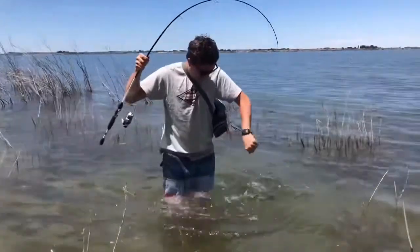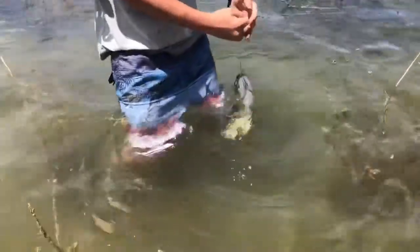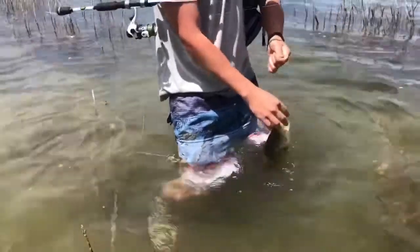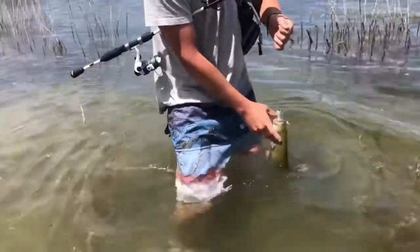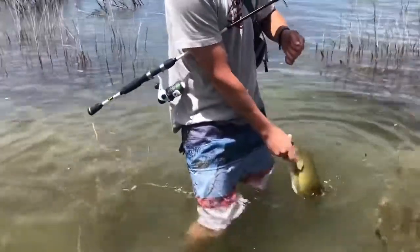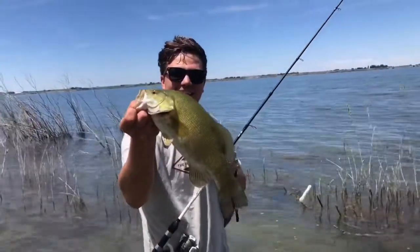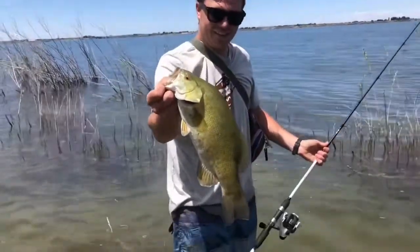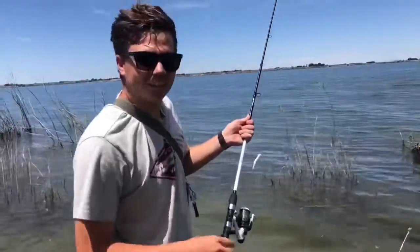Wow, this one's crazy — this is the biggest one for sure. I love catching these things, they are so aggressive. I got that pig. Nothing wrong with that fish right there. We're gonna hurry and get him back so he can swim over his nest. That was a good fish.